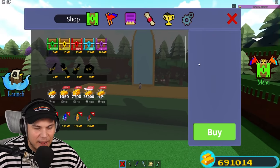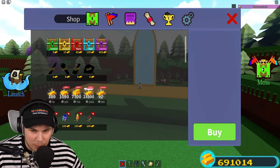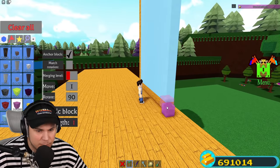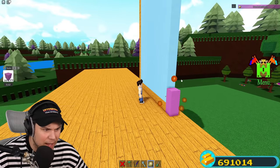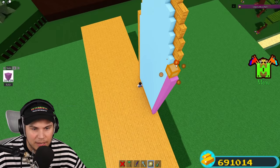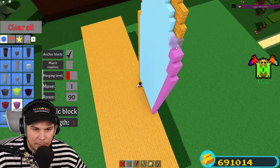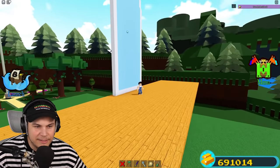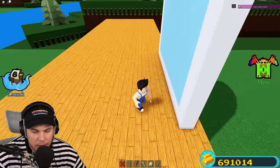So now let me actually finally turn this into actual water. But wait, before I do that, I'm quickly gonna have to create the actual bottle. Because what is water without a bottle? Bottles are made of plastic - sadly they are, at least. So let me quickly make a water bottle. There's the actual bottle itself.